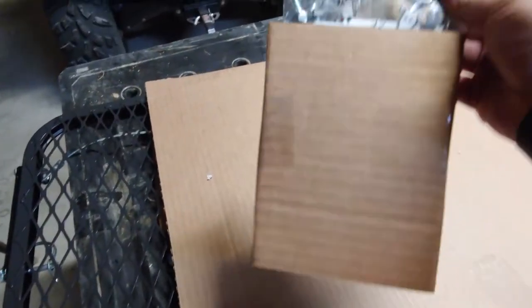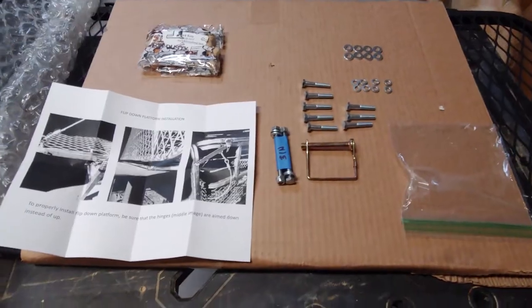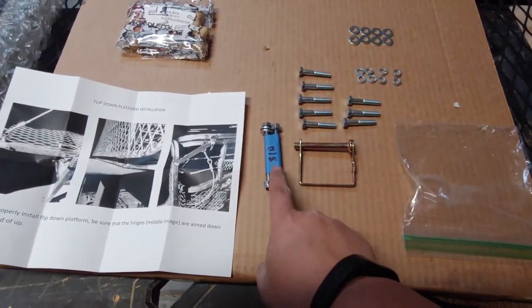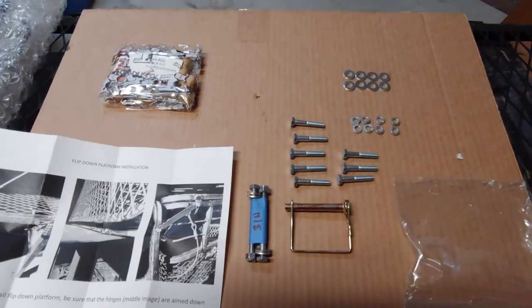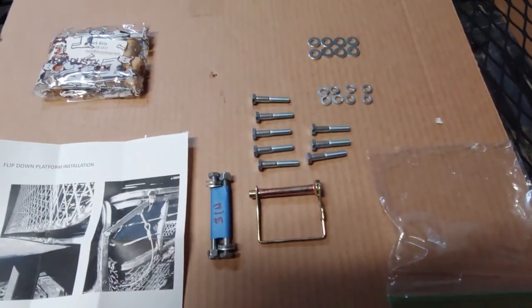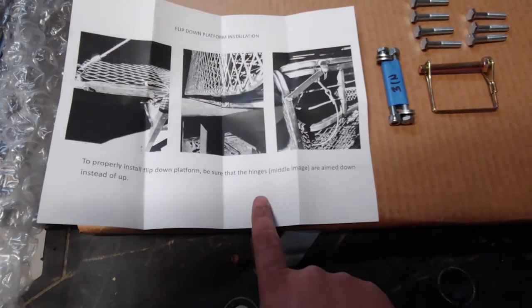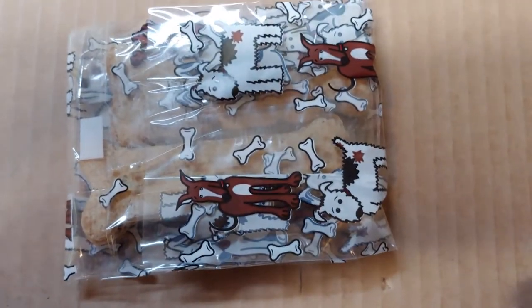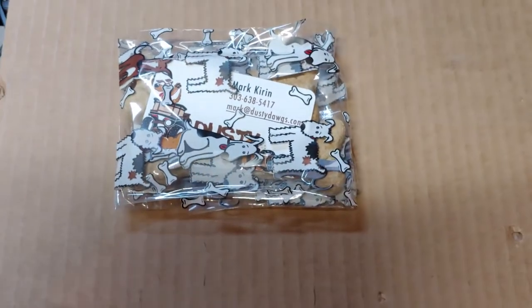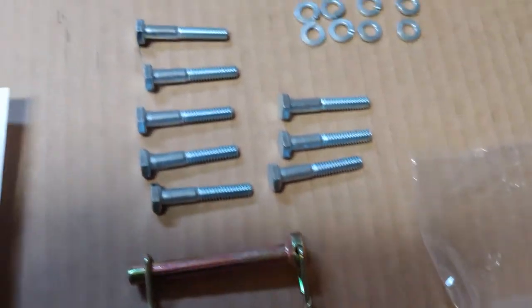This looks like it's all the hardware — this is what came out of the hardware bag. There are two three-inch bolts with washers, one through eight bolts that are probably two-inch or inch-and-a-half, some lock washers, regular washers, and instructions on how to install the hinges or the platform. A nice little additional benefit is a bag of dog treats for our dog, and a card on how to get a hold of him in case I have any questions.